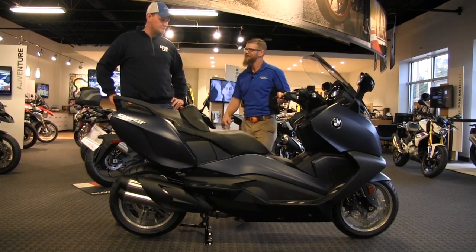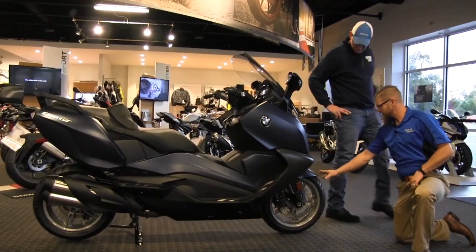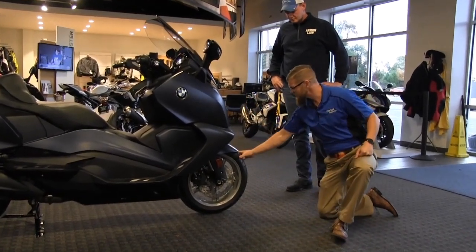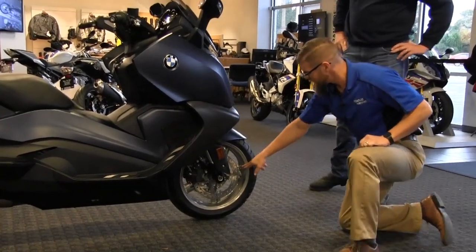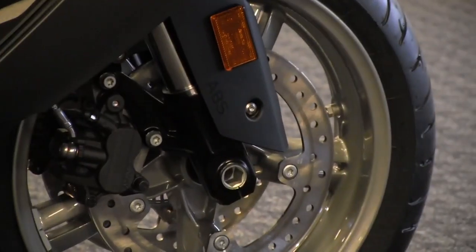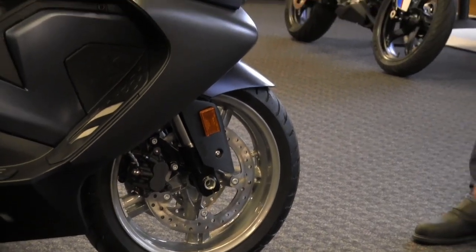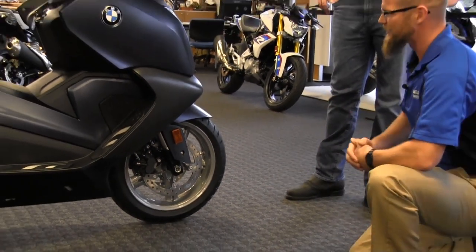Starting at the front, we always give everybody a tire safety warning: ride like you're riding in the rain for the first 50 to 100 miles as you're acclimating to a new motorcycle. There's also a silicone coating from the mold process to preserve shelf life. The GT model has a tire pressure monitoring system with a straight valve stem, which we'll also see in the instrumentation.